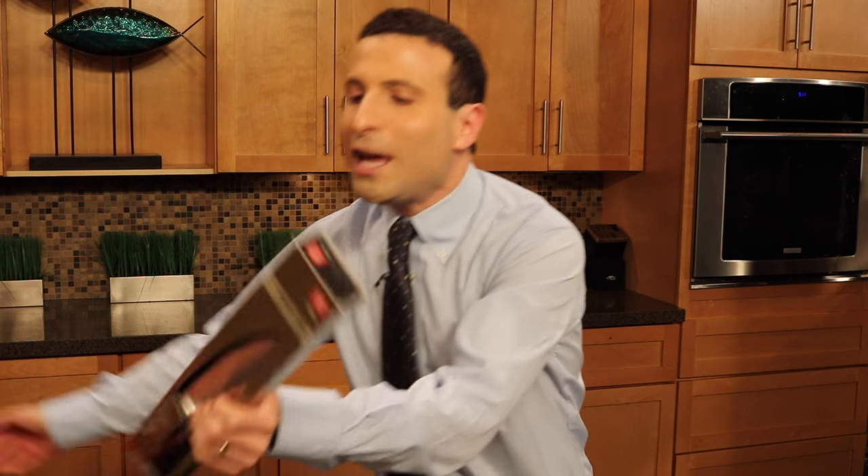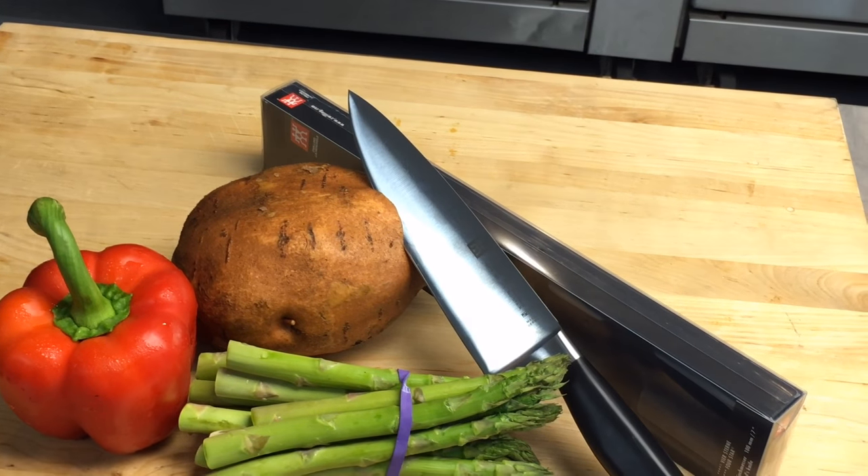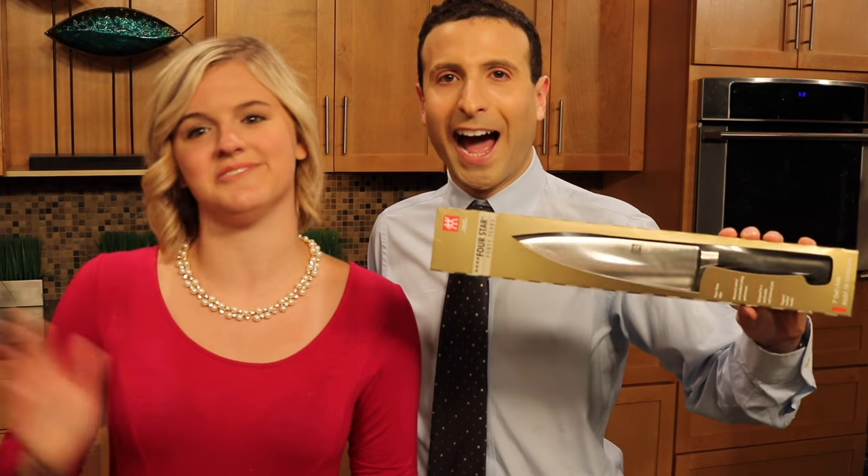And I'm Intern Amy, who signed a release form to stay at least 10 feet away from Matt Granite. What do you think? It's packaged — the knife is in the package. I know people don't like me swinging sharp objects around our set, which is why I'm going to leave this box and send this out to a winning subscriber with their notifications on.